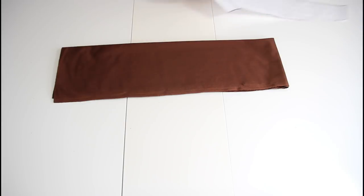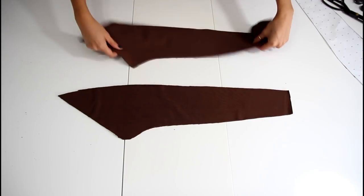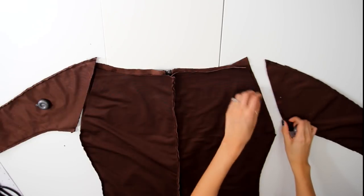So time for the sleeve. Same deal, fold your fabric so that there are 4 layers. You're going to lay the arm pattern on top, cut out all 4 layers, and you will end up with 2 sets of fabric. You're going to sew the upper and underarm of both sets and then just attach it to the body of the costume.